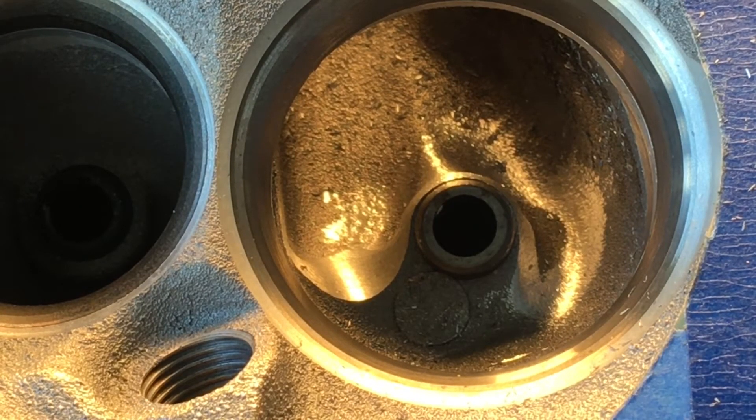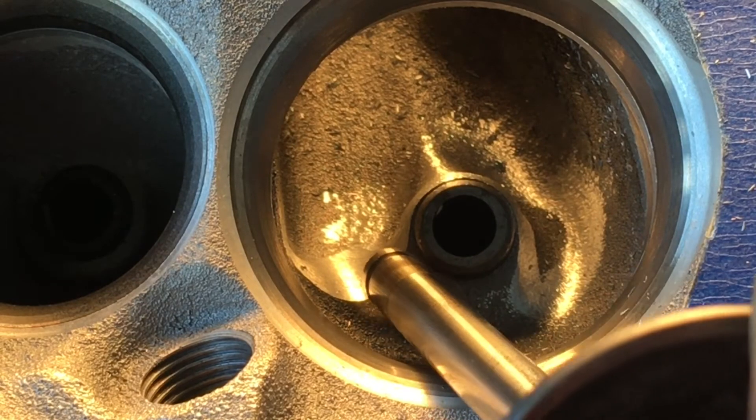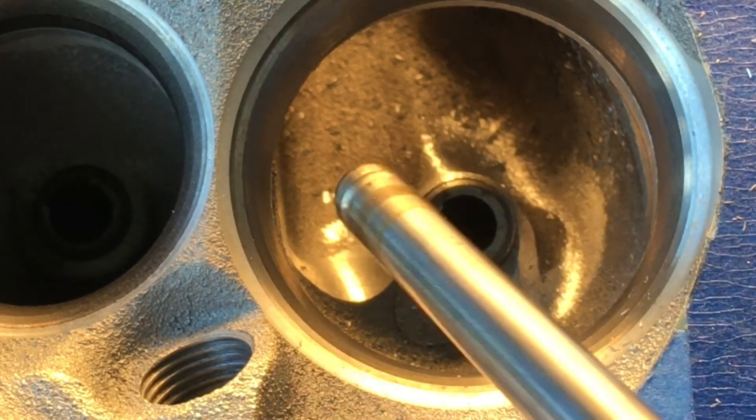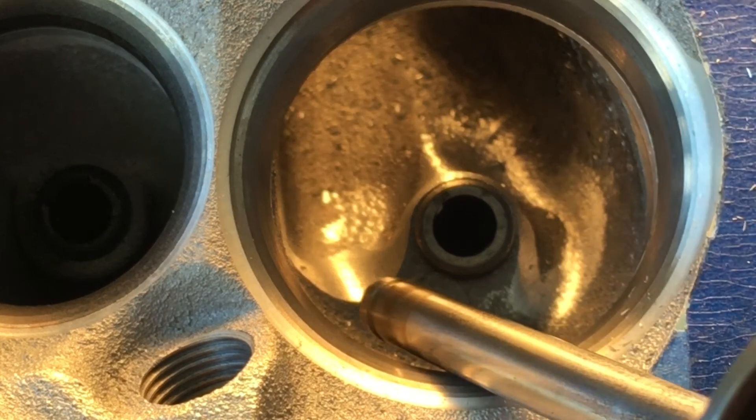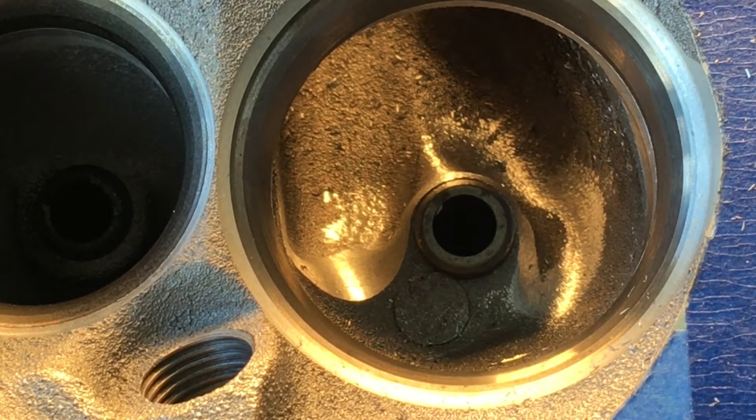If you're careful and you plan this out accordingly, you'll be able to port, remove the material, and maintain your landmarks so that you can monitor your depth and not have to worry about poking any holes. As I work that transition, I'll have it come up and just literally blend seamlessly into that back wall. Do not dig into the wall behind your valve guide, because you want that angle and that ramp to be as efficient as possible. You don't want that air to have to turn any more than it has to get out of that port and into the cylinder.